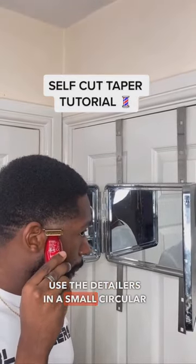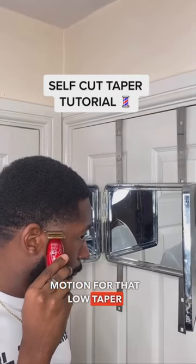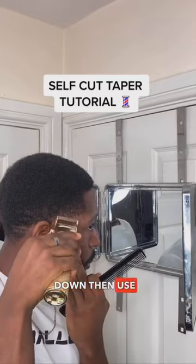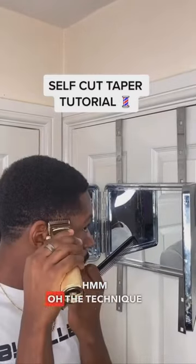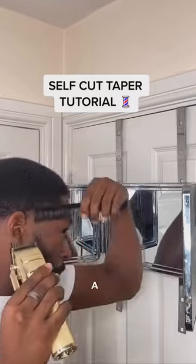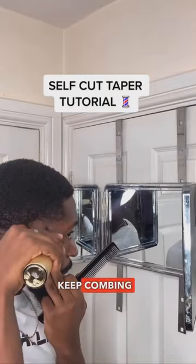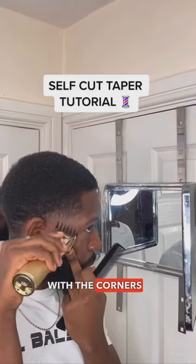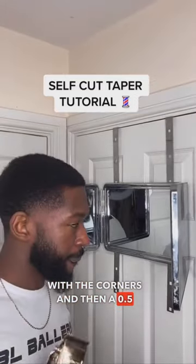Use the detailers in a small circular motion for that low taper and make sure that you hit that clean. Keep combing down, then use a no guard open — the technique is looking right already. Then a 1-guard open, keep combing down, and after that a 1.5 with the corners and then a 0.5 guard.